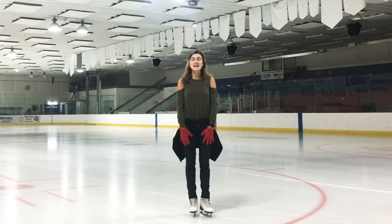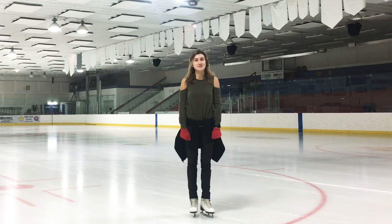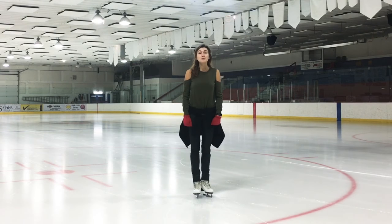Hi everyone! Welcome to Bonbon Skating Online Academy. Today we're learning backward counters and of course I'm sharing with you my special progressions for this element. Backward counter is kind of a one-foot turn in figure skating. While counters are sometimes used to perform a simple change of direction, they more commonly appear in step sequences and in compulsory dances in ice dancing.